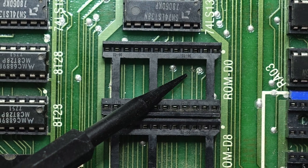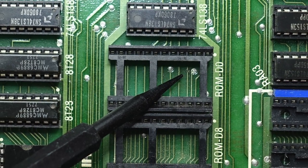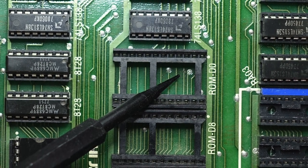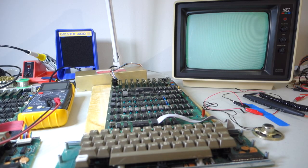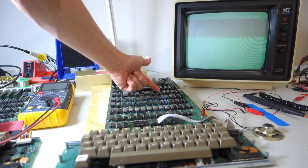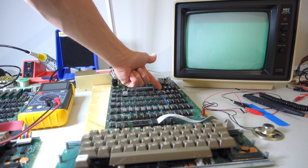So if you look really closely at ROM D0 on address line A5, which connects to pin three, you can see that there's a break in the trace right underneath there. So it looks like somehow it suffered some damage — maybe somebody dropped a screwdriver on it or something. And so to prove that that's the problem, we're going to attach a jumper wire between ROMs D8 and D0 on pin three, bypassing the broken trace on the board.